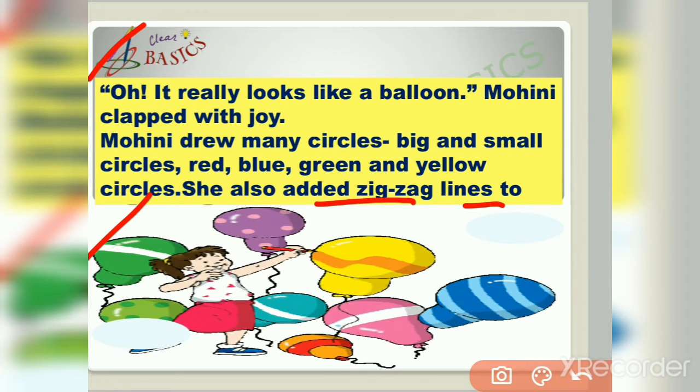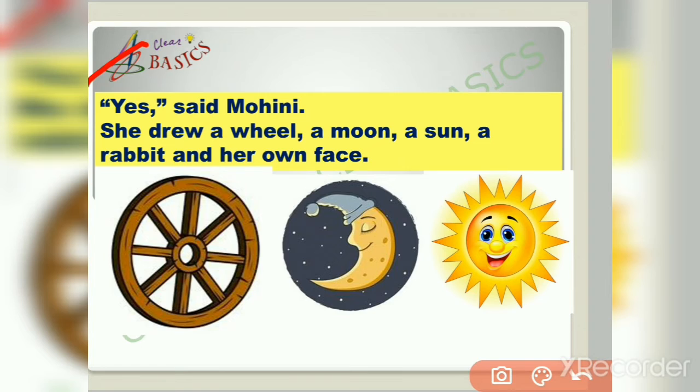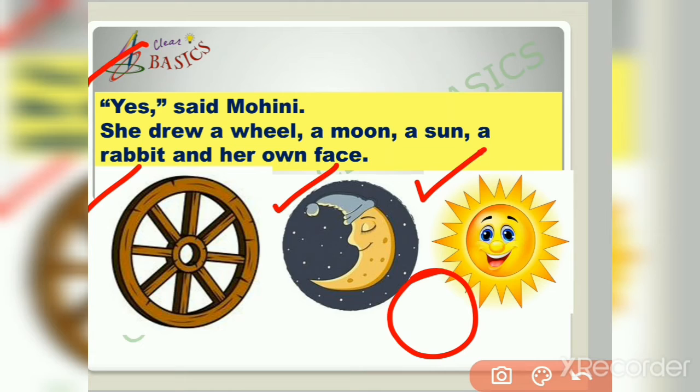Let us see what Mohini has drawn in her copy with the help of a circle. Can you draw something else with a circle? asked grandmother. Yes, said Mohini. She drew a wheel, a moon, a sun, a rabbit, and her own face. In this slide we can see Mohini has drawn all these things with the help of a circle.